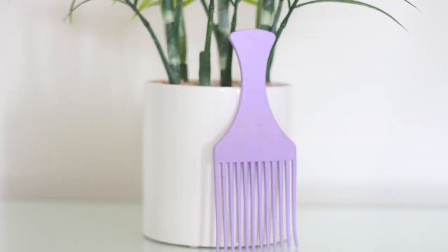So when it's all scrunched up I'll leave it to dry naturally, and that's what it looks like when it's all dry. Sometimes it can look a little bit flat, so I get this comb and just sort of fluff it up from the roots.